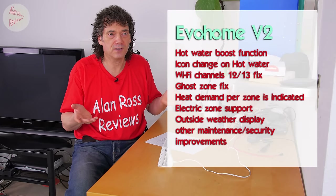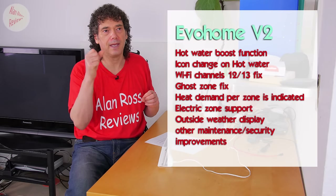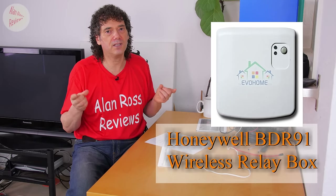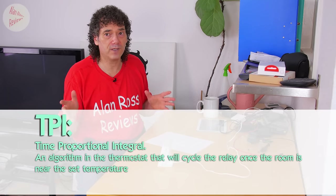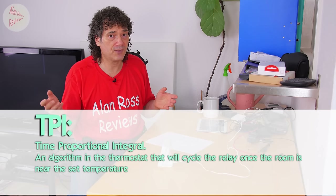You also get electric zone support - this is a big one. If you have electric underfloor heating, you can now control it with your EVO home. The key thing is the electric zone can call for heat without affecting your boiler. It has to be controlled by a BDR91, which is only rated for 5 amps, so you're limited to controlling about one kilowatt of heat. However you can use the BDR91 to switch a bigger relay, and it does support TPI so it is modulating.